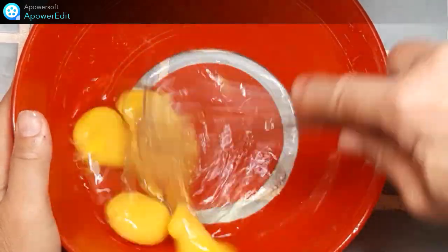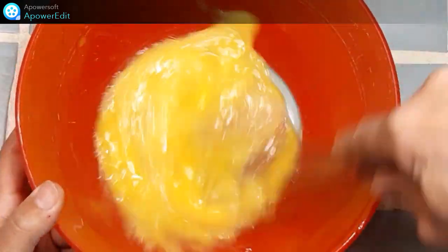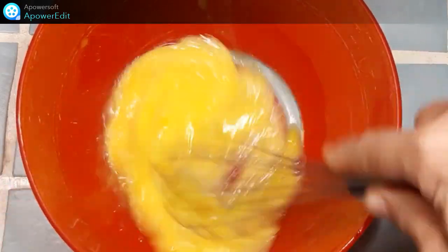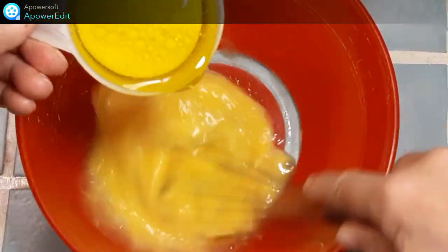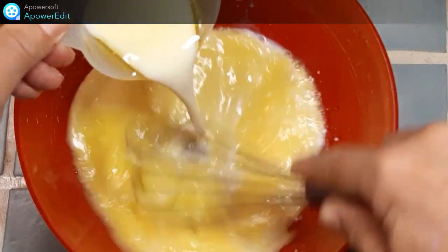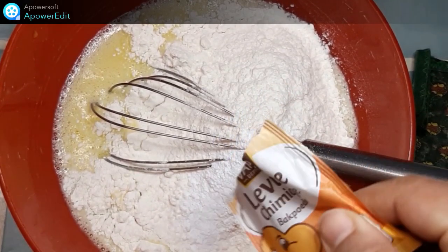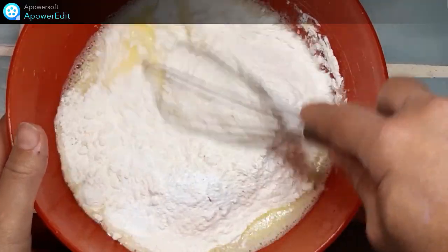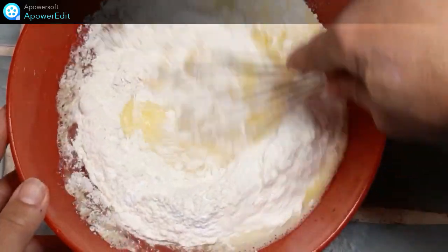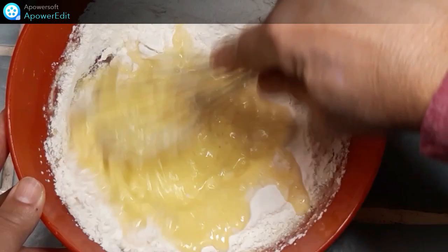Dans un saladier, je fouette mes œufs. J'y verse le lait et l'huile d'olive. J'ajoute la farine, puis la levure chimique. Je mélange bien, toujours au fouet, jusqu'à obtenir une consistance homogène et sans grumeaux.